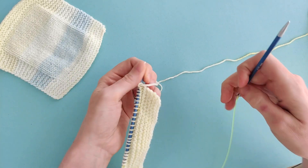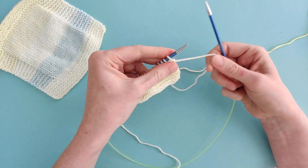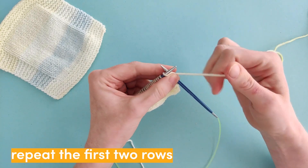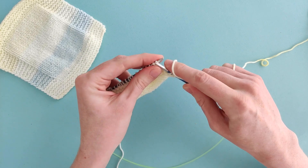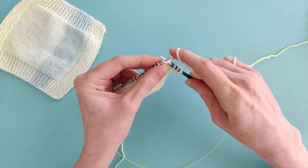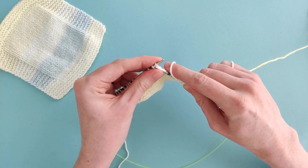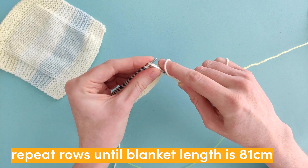Those two rows make up the pattern of the main body of the blanket. We're just going to repeat those two rows — knitting a row, and then knitting seven stitches, purling all the way to the last seven stitches, and knitting those last seven stitches. We're going to repeat those two rows until the blanket measures 81 centimetres long.